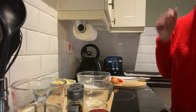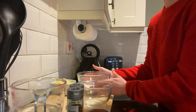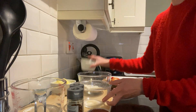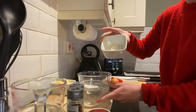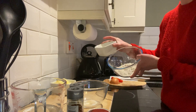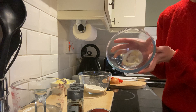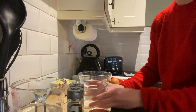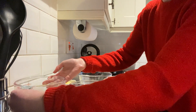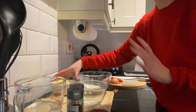Hello everyone, this is a demonstration on how to make mini pizzas. For this recipe you will need strong white flour — I've got a little extra flour here just for when we're working with the dough so it doesn't stick to the surface, so you'll need two lots of flour. You'll also need sugar, yeast, and salt, which can be mixed up prior, and water. That's basically all you need for the base.